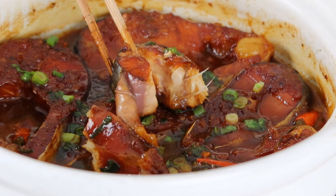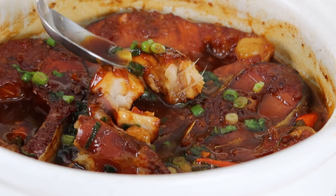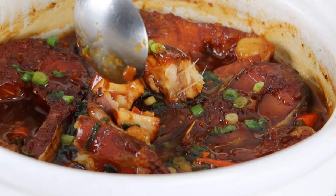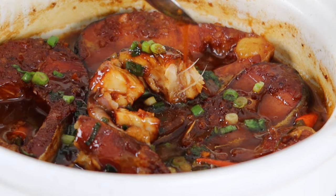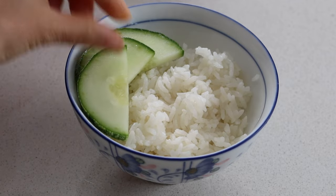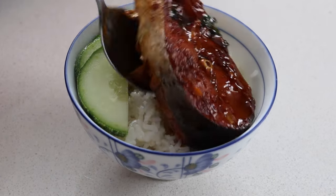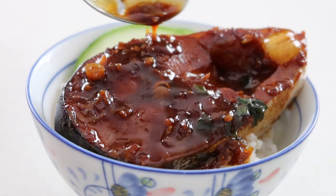Just thinking about Mama's gà kho makes me feel so warm inside. She would always give my brother and I the meaty pieces while she herself would take the parts with the bones so that we could enjoy the meat — if that's not love, I don't know what is. She'd also always have a plate of sliced cucumbers to serve with the fish so that it cuts through the richness of the sauce. That crunch was and always will be the most refreshing balance to this comfort food.